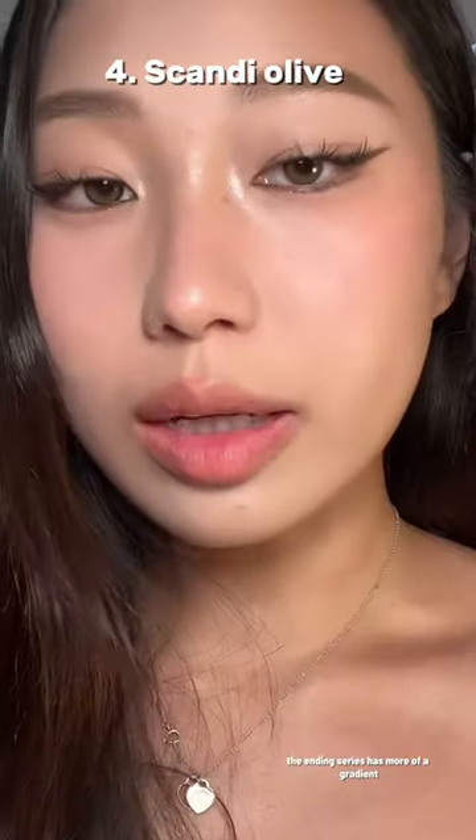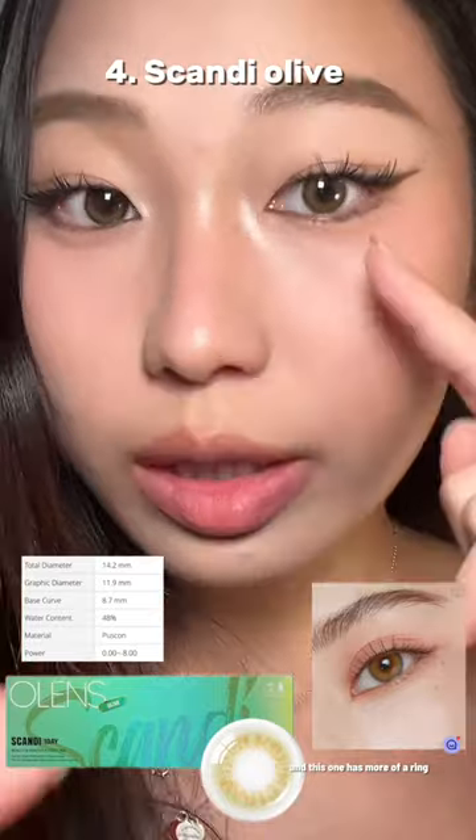Next we have the Scandi Series and the Ocean Velvet Series. I can't remember which one is more natural — I'm going to say the Scandi one. The Ending Series has more of a gradient, and this one has more of a ring.